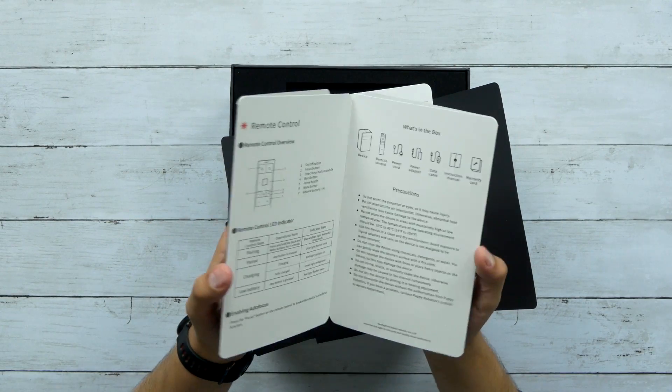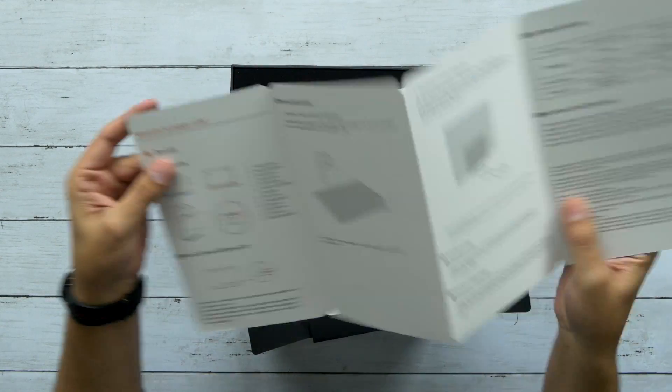In the box you've got a warranty information card and an easy setup guide. I'll hold on to that because I'll probably need it.